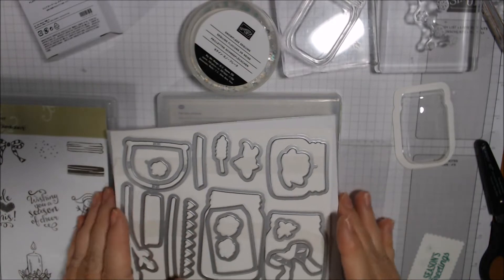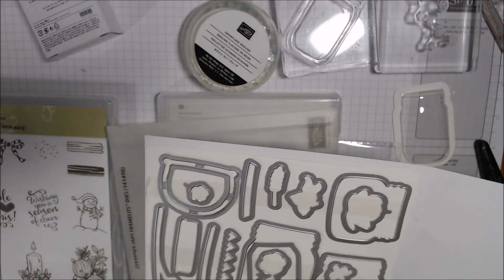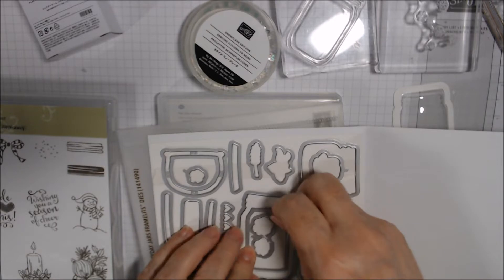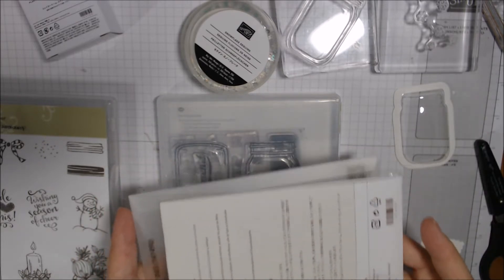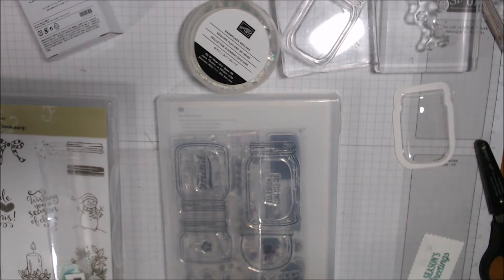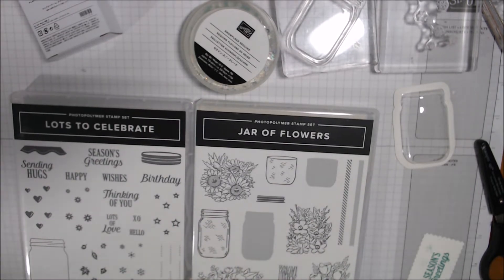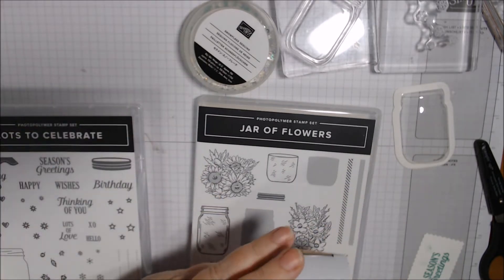The domes don't work with the old retired sets. If you wanted to make a shaker and you have those old sets, I would use the acetate method — die cut them a few times around the edges and put your shaker elements in the middle with acetate in between them. I'll show you that method another week. I just wanted to show you the difference — the old sets are no longer available. The new Jar of Flowers is available now and Lots to Celebrate starts August 4th.